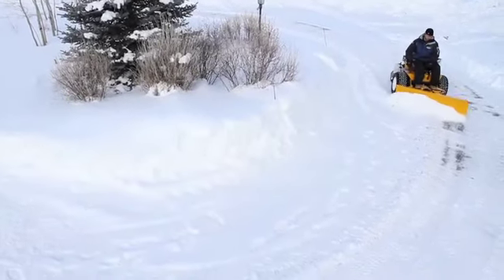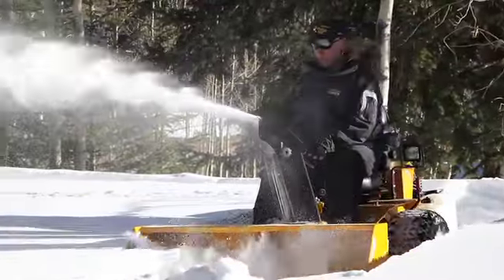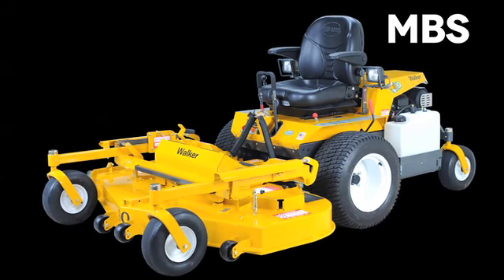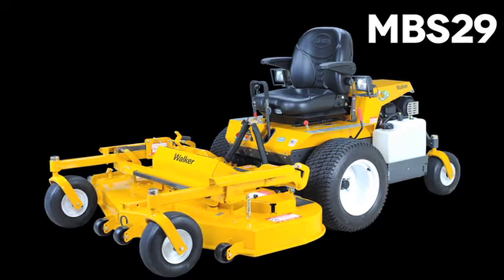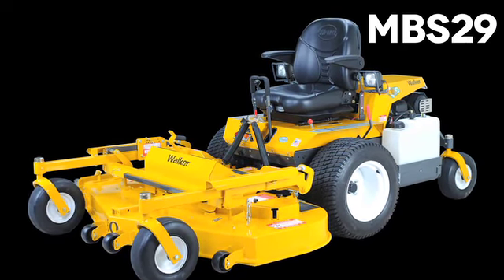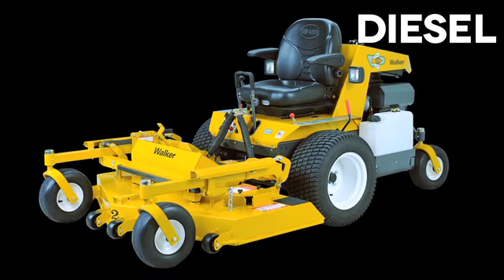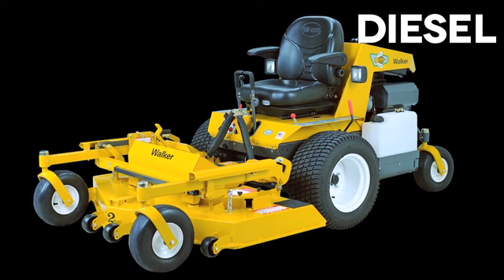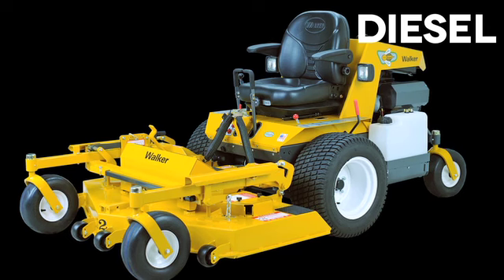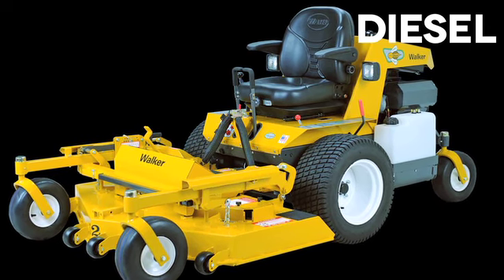Available implements include a 60-inch dozer blade, a 50-inch two-stage snowblower, and a rotary broom. The robust Super B is available with a 27-horsepower Kohler Command engine or a 29-horsepower Kohler with electronic fuel injection for better fuel economy and improved performance. A diesel option is also available, equipped with a liquid-cooled 23.6-horsepower Yanmar diesel engine — the ultimate in power and fuel efficiency.